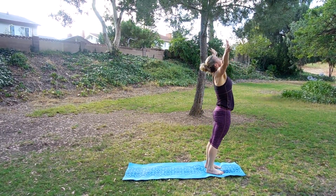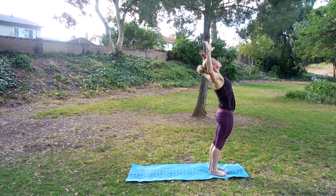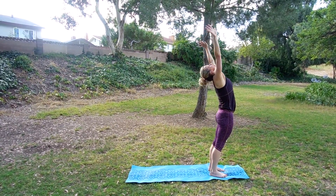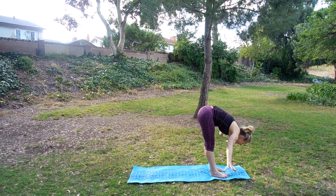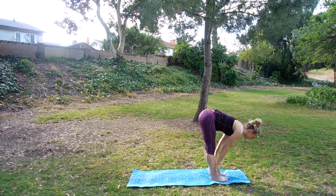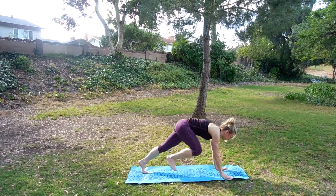Inhale, come all the way up to the top. Open up the chest. Exhale, pull those elbows back into cactus. Inhale, come back up. Exhale, roll down. Release down. Shake the head. Inhale, come up halfway again. Exhale, come down. We're going to lower back down into plank.